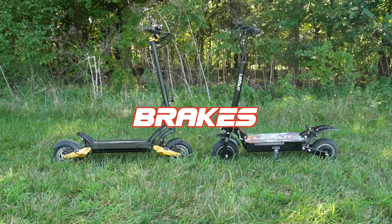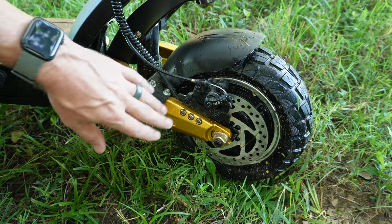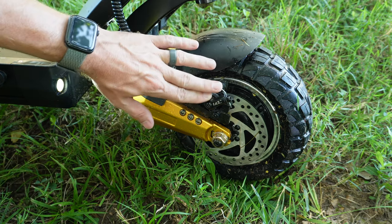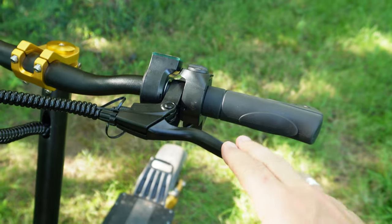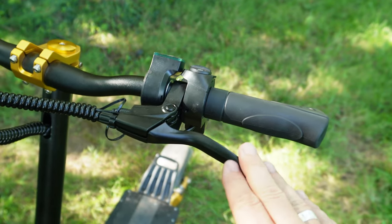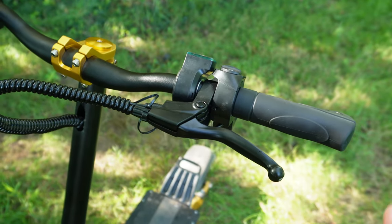Both scooters have the exact same drivetrain and the exact same brake setup. They run Jake Superbrake disc brakes, and those are not the best brakes. They will work, but as I said in both videos, upgrading to some sort of hydraulic brake is one of the first things I would recommend.